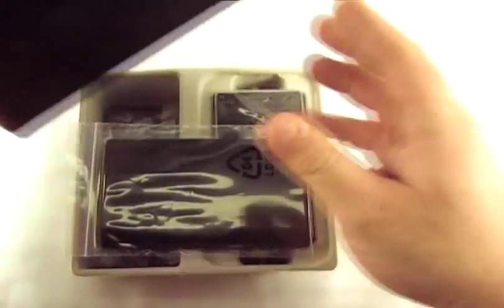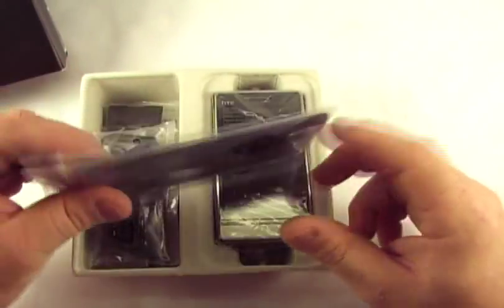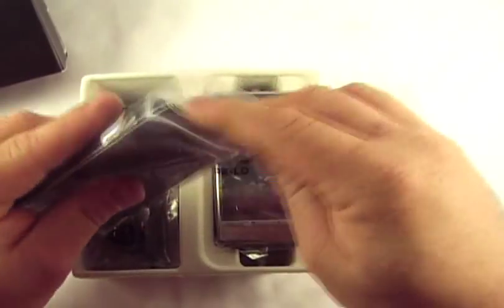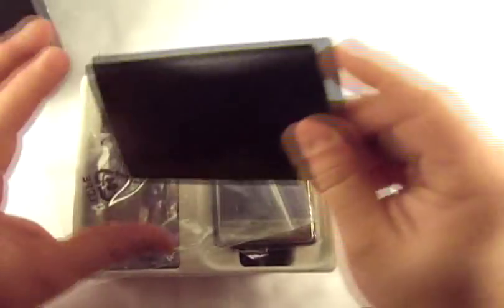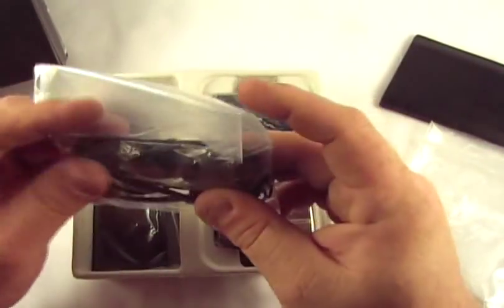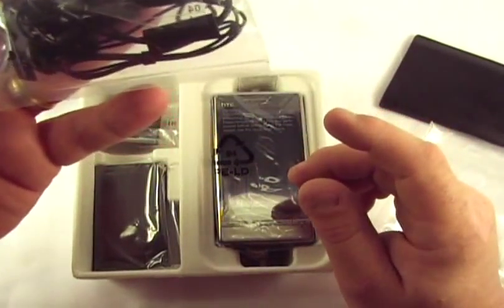This is a Windows Mobile 6.1 touchscreen and it's got a 528 MHz processor, 512 ROM, and a bunch of RAM. It's got a little built-in case there. It comes with a headset.